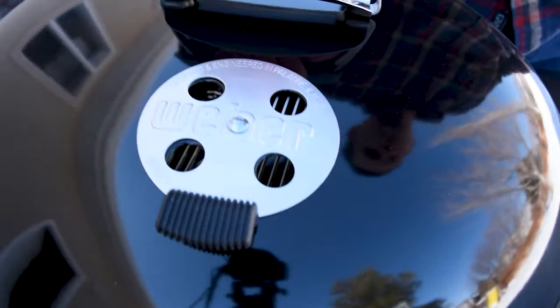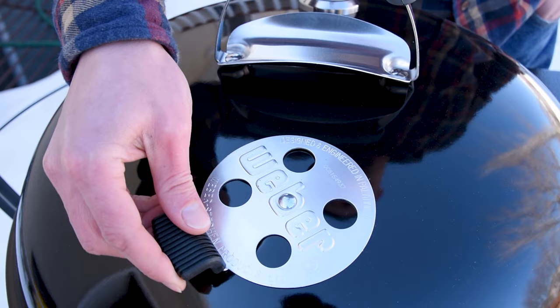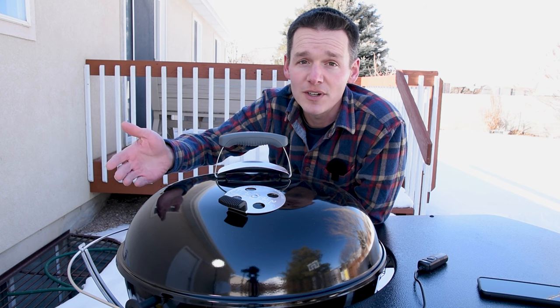If we turn the grill around, we can see that this grill has a plastic stay-cool handle on the vent. That makes it really convenient because you don't need gloves in order to change your temperatures like you do on some of the lower-end grills.